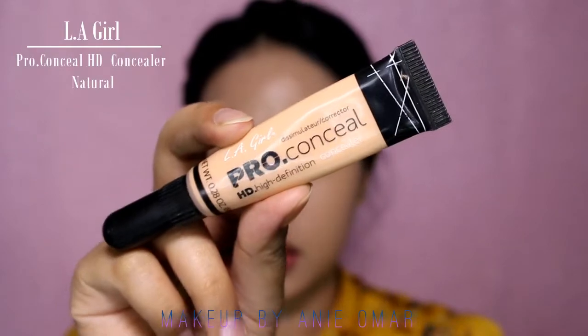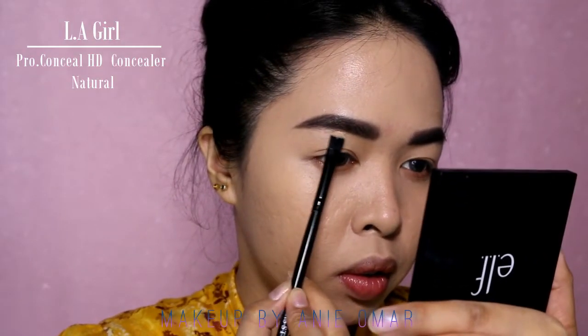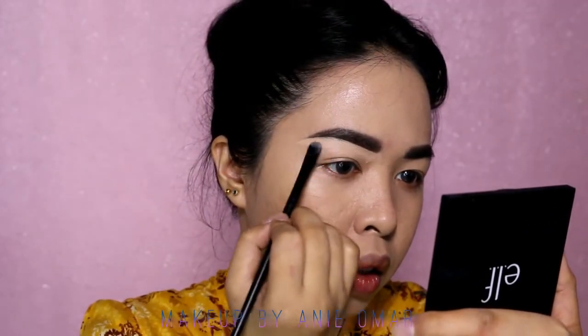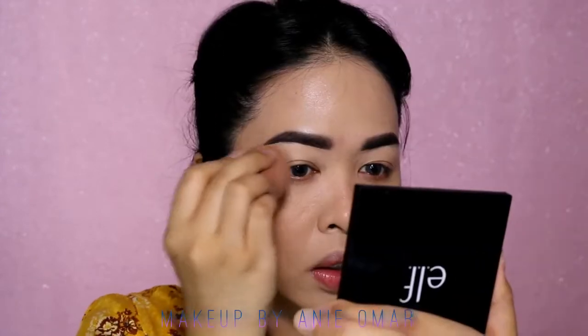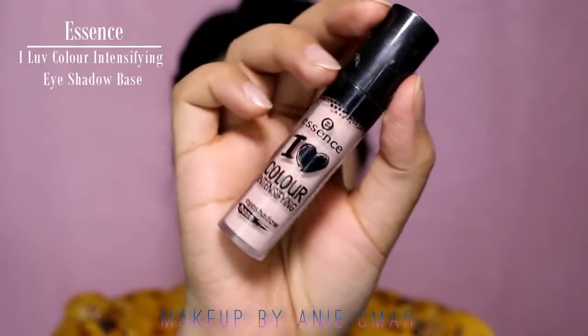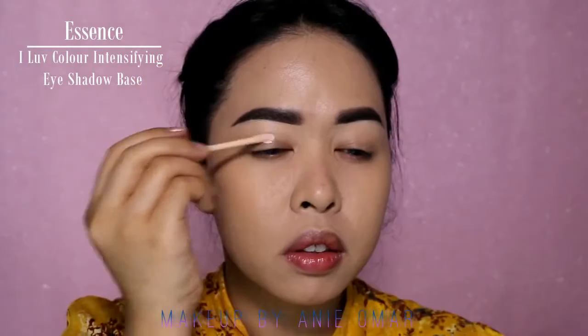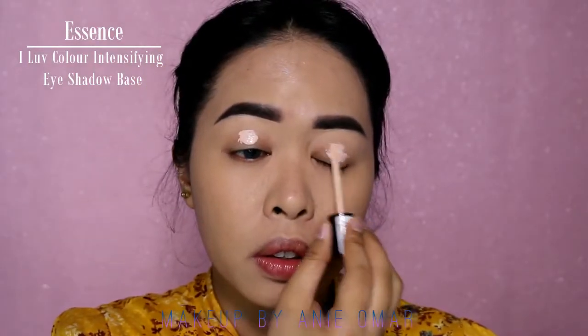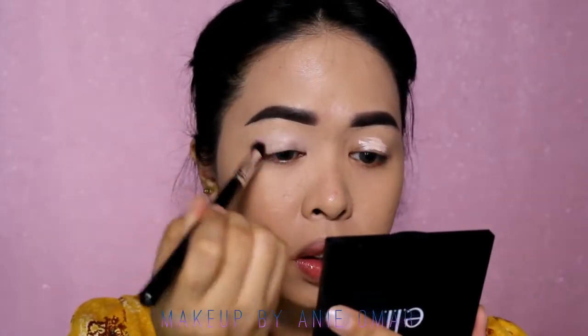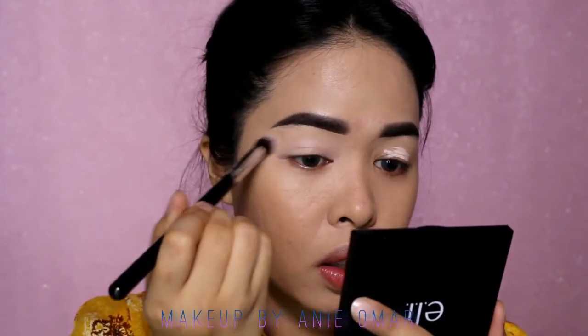I'm going to carve the eyebrow with my LA Girl Pro Conceal HD Concealer in shade Natural. I only do brow carving when I feel like it — I don't do it every time. Now for the eyeshadow base, I'm going to use my Essence I Love Color Intensify Eyeshadow Base, putting it on my eyelids and blending it in with a brush.